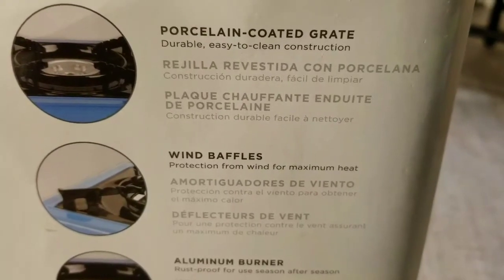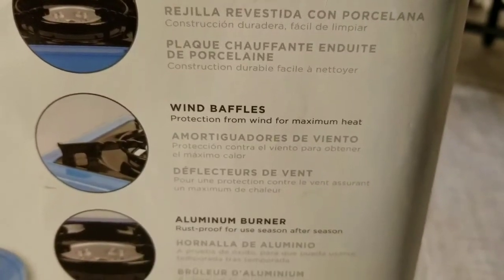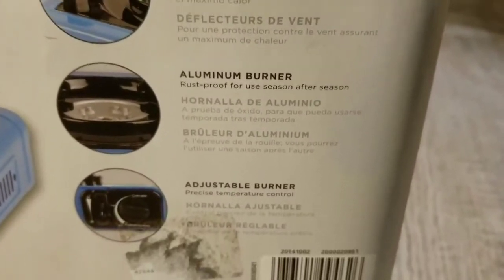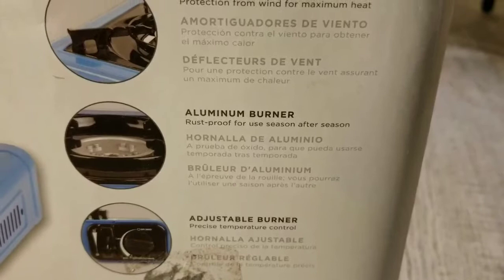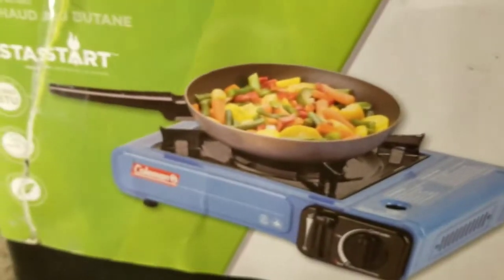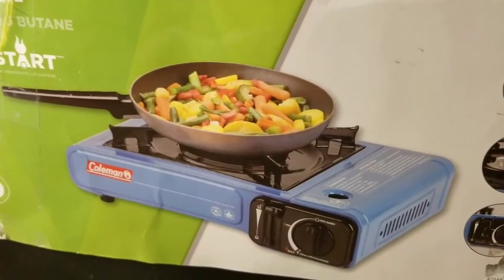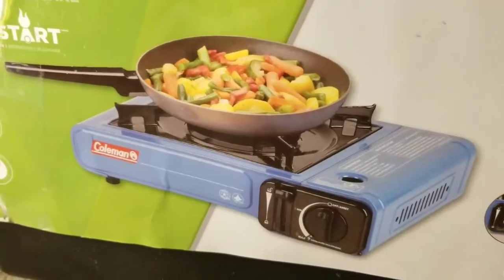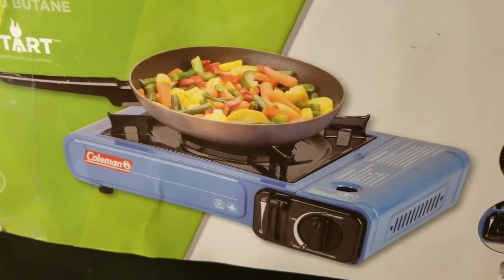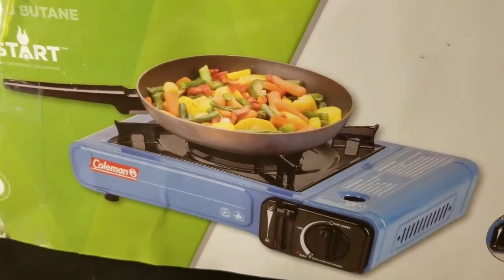I want to show you all the specs here — you can read them yourself. I'm going to tell you how much this thing cost; I found a good deal on it. It's not bad to get some of this stuff and just store it. There may be a day you'll utilize it. Always be prepared — if you prepare, you'll never be afraid of anything.